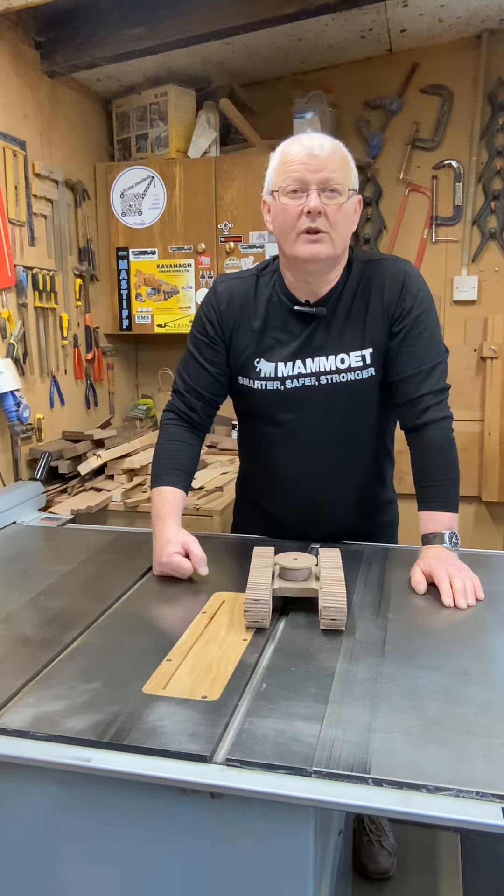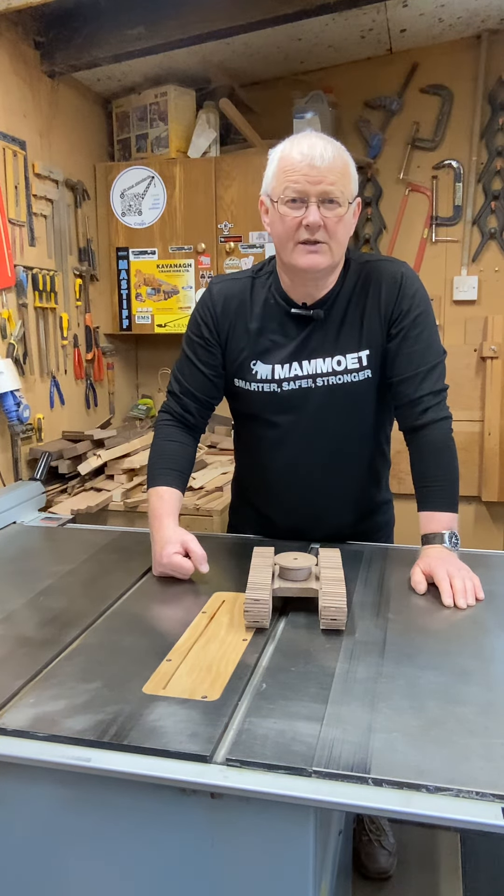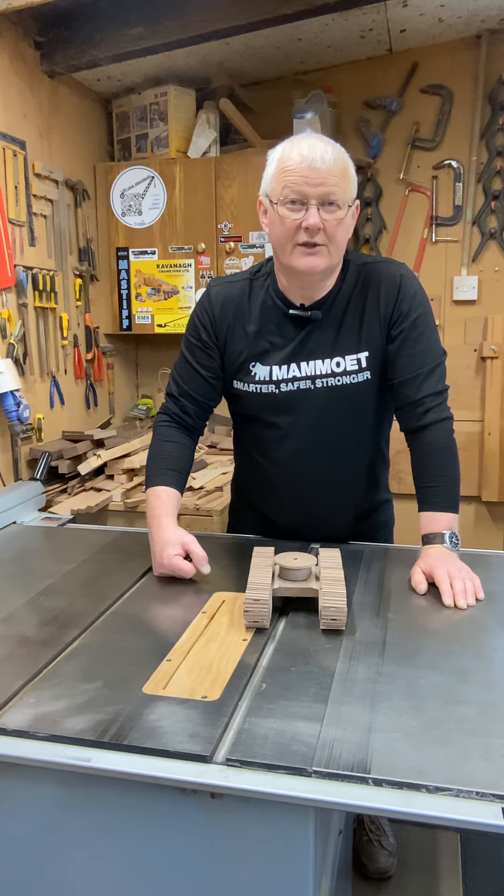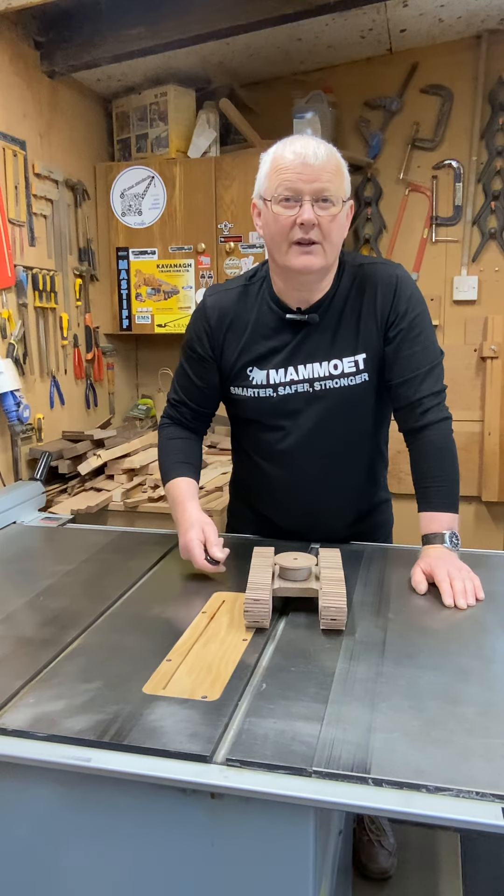I'll be getting on with the superstructure next, and hopefully by next weekend you'll have a recognisable model of the Hitachi 490 excavator. I'll talk to you then.